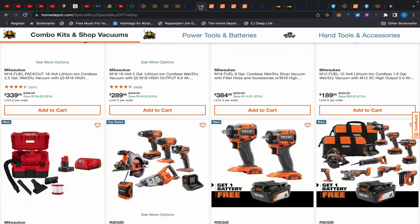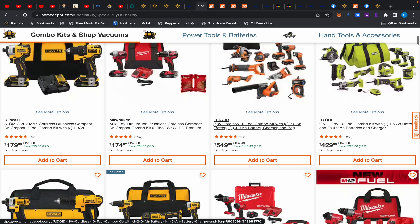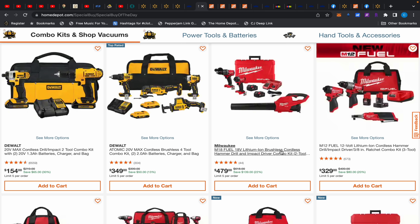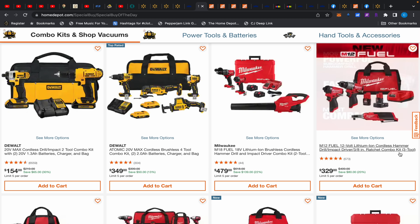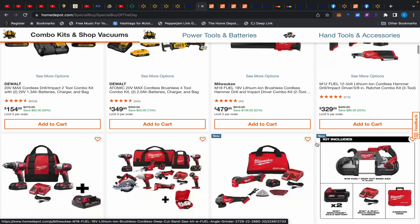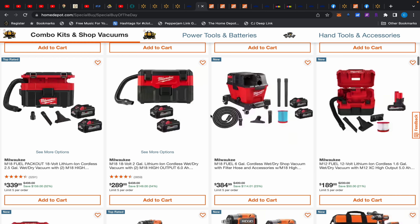Home Depot is also having a big special buy with a lot of tools. A lot of these are not deals, but some are worth considering. I wouldn't consider the $479 one a deal. However, the Gen 3 M12 impact driver and hammer drill bundle is normally $900-plus, so for an extra $129 you're getting a ratchet — that ratchet will outdo the Hart for sure, but you're paying $129 tool-only versus $99 for the whole Hart kit.